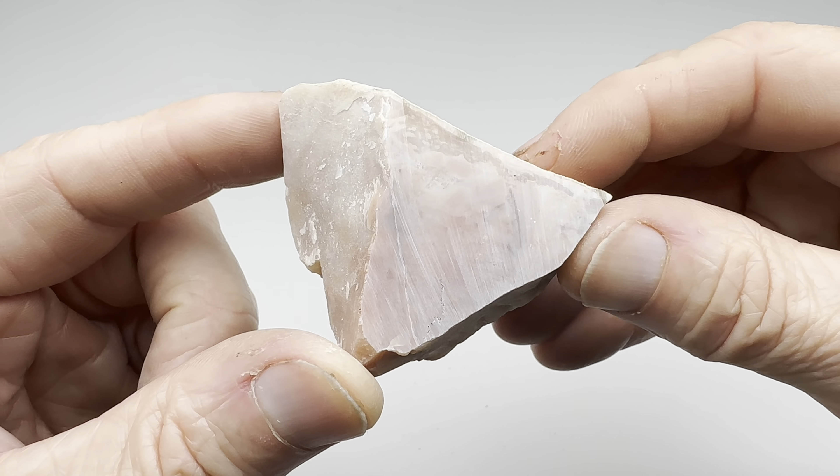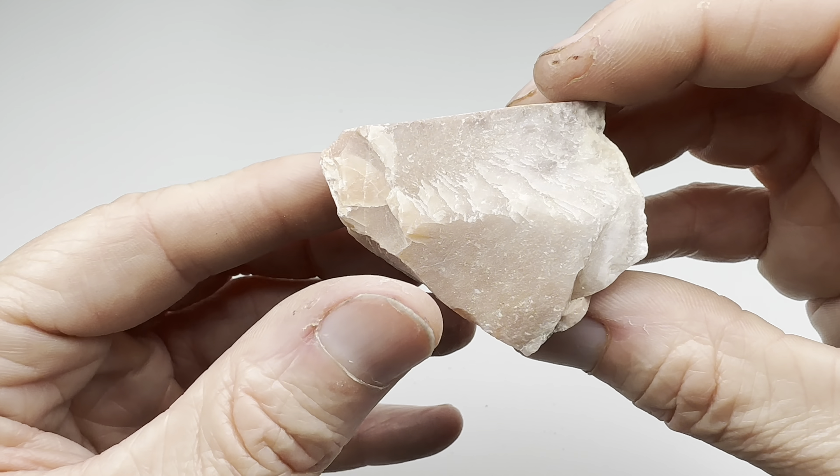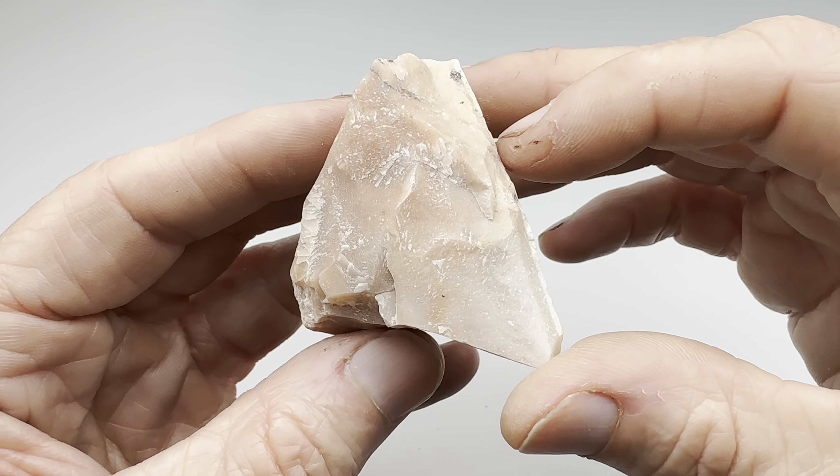Greetings fellow rock tumblers. Check this out. This is a piece of autumn jasper. I buy this at my local rock shop in Austin. I haven't tried to tumble this yet. It looks like it's going to be really nice.